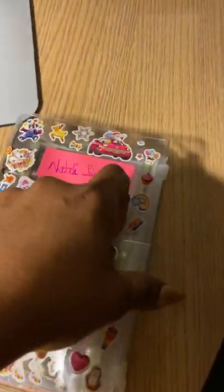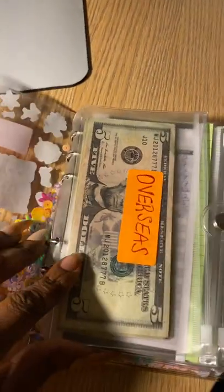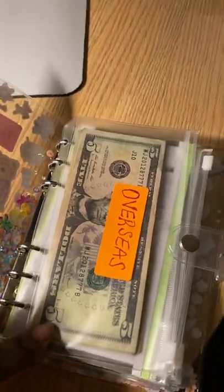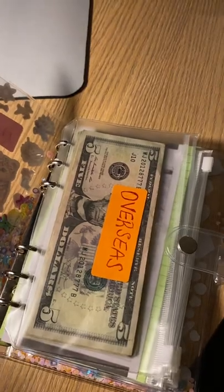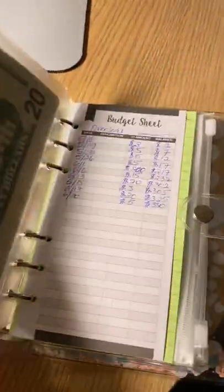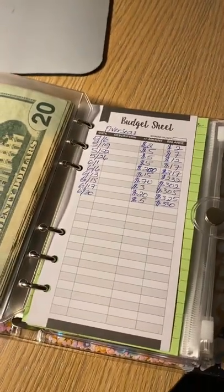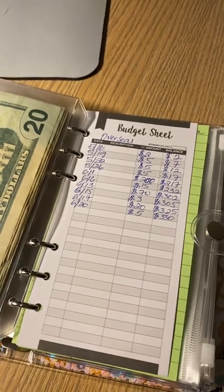I noticed that after every stuffing, the binders or the envelopes, they would be constantly counting. And I'm like, well, this is what this budget sheet is for. Please don't come for me — I'm just the messenger.